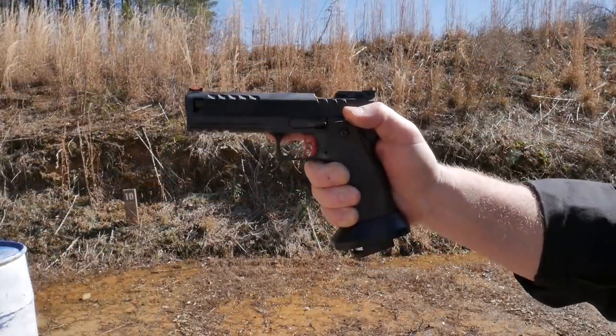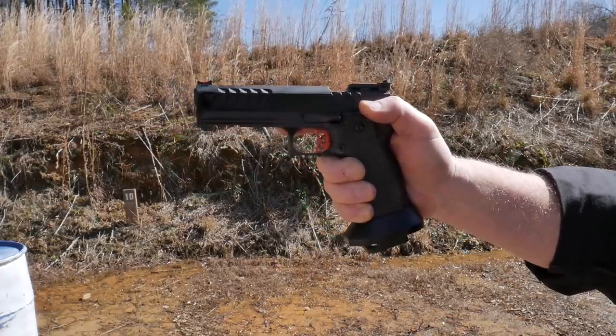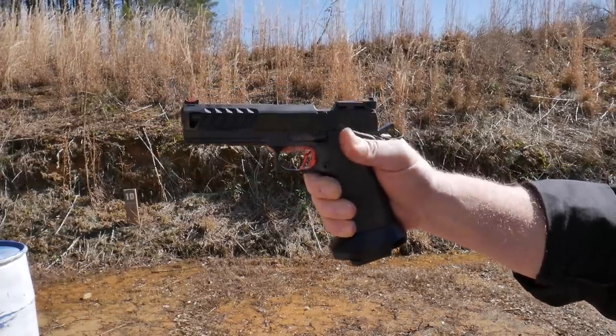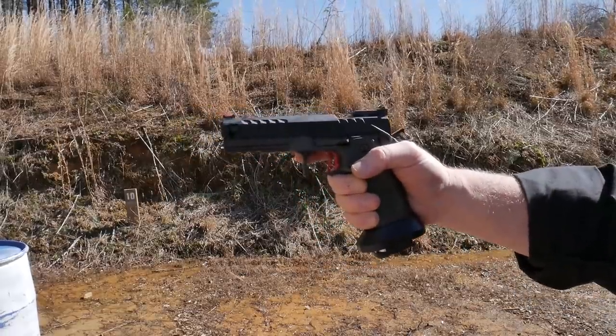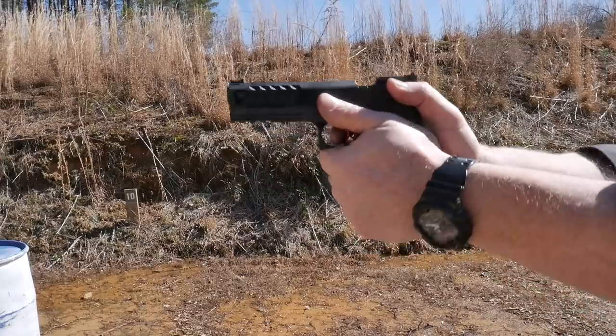That muzzle flip — muzzle rise is at a minimum. One of the things I also want you to look at is the reset on that trigger. Let's do that one more time — I want to show you the reset of the trigger.